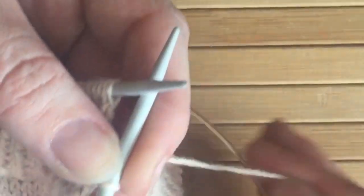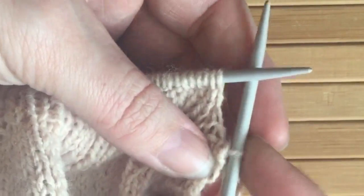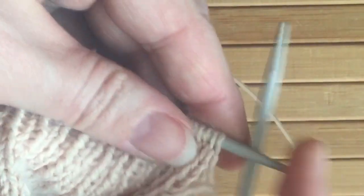Now I'm already part way through so I've got my knit one stitch here. If we're starting off we'd simply knit one before we then move on to the rest of the Chinese cast off process.